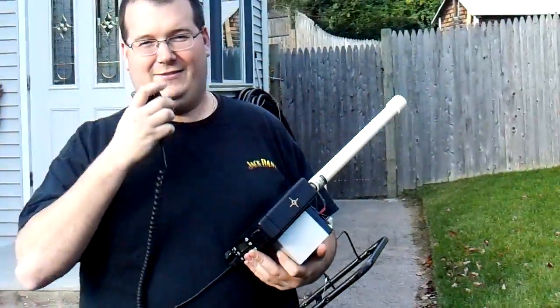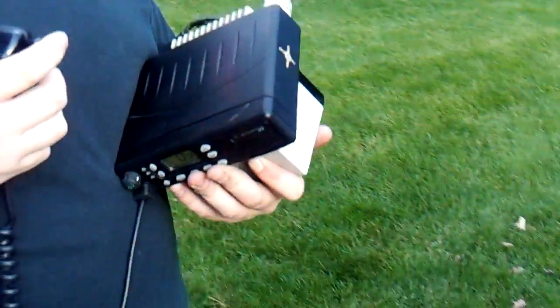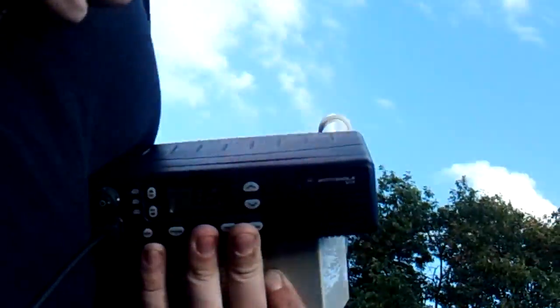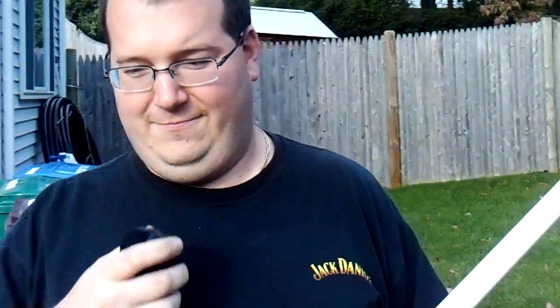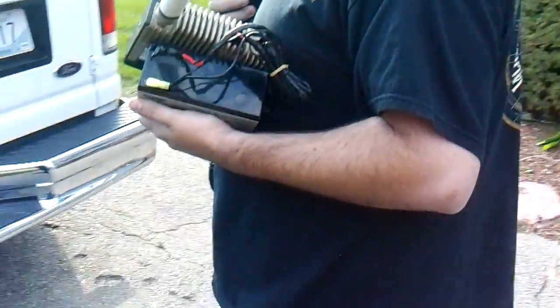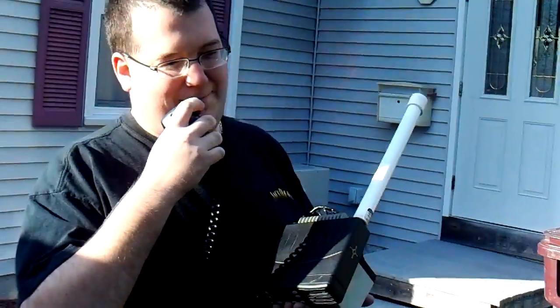N3-LEE testing. Anyone available for a quick radio check? N3-LEE, KD1BC. How you doing, Lee? Hey, Warren. How am I setting up in Hopkinton?